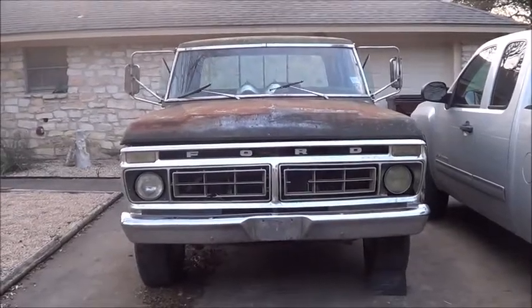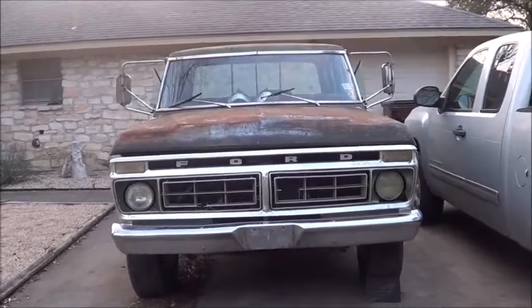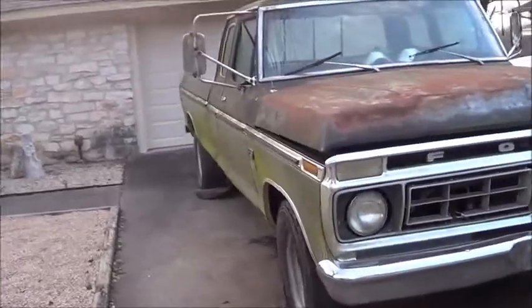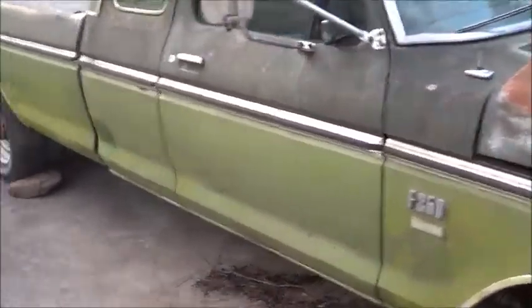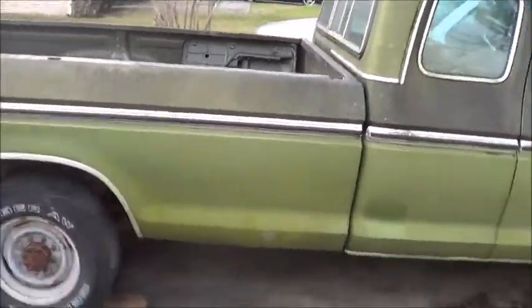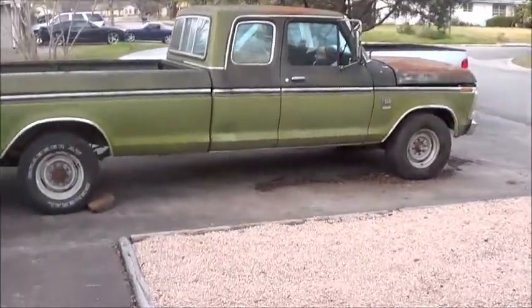Hey there y'all. Today I'm going to introduce you to a new truck I got. It's a 1976 Ford F-250 Camper Special Ranger, and it is fantastic. Let me get y'all a good view of it here. I got a steal of a deal on this thing.